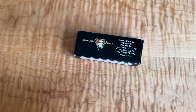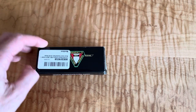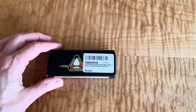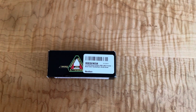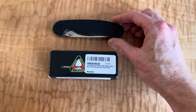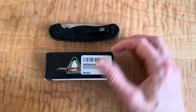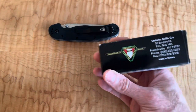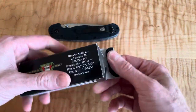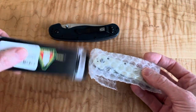I got something in this week, in part because I needed it for size comparisons. This is the Ontario RAT 2. I have the RAT 1 right here, and a lot of people use these as a size comparison. They're $25 to $35 knives depending on the configuration. I wanted to ask the question: does this thing stand the test of time? I'm going to unbox it and take a look at it.